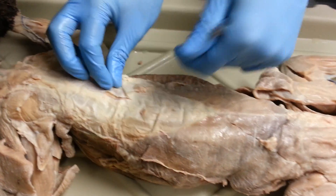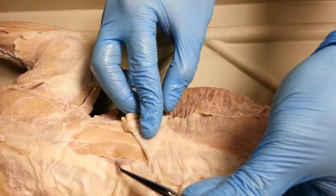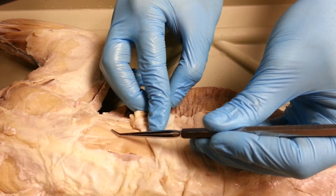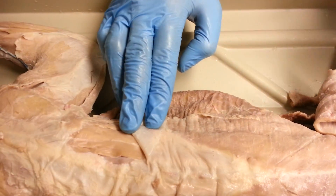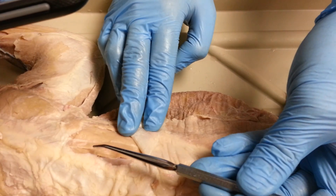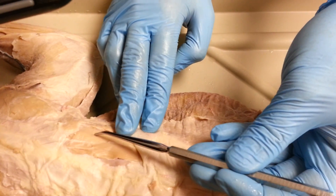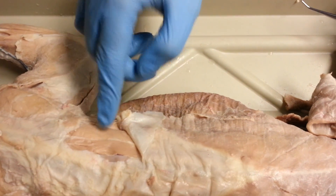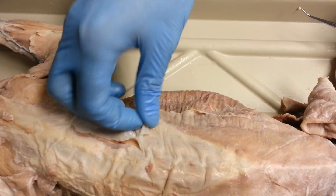On the other side, underneath this, we have our spinalis dorsi, our longissimus. So these are all longissimus dorsi — they have names: longissimus medialis, intermedius, and lateralis. But that's probably not going to be on your test. If I pin one of these, I'll probably just ask if it's longissimus or spinalis dorsi.